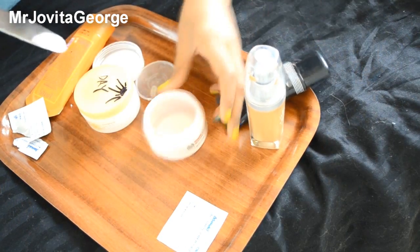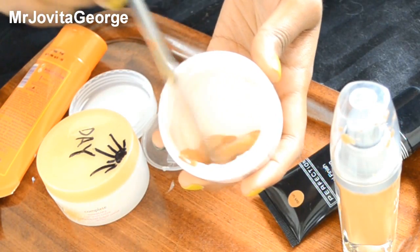If you don't have a foundation that matches your exact summer skin color, you can even mix foundations.